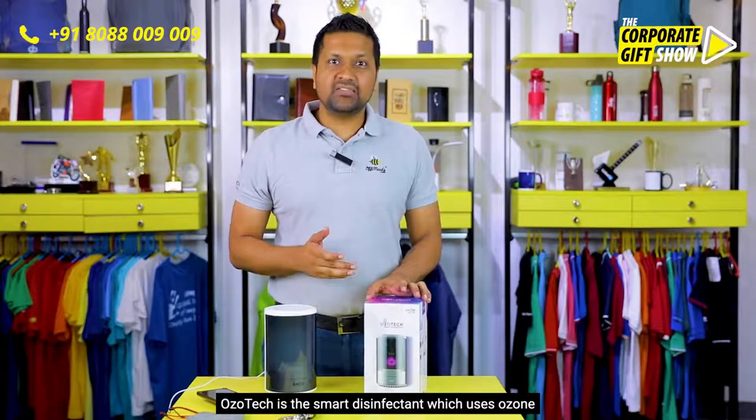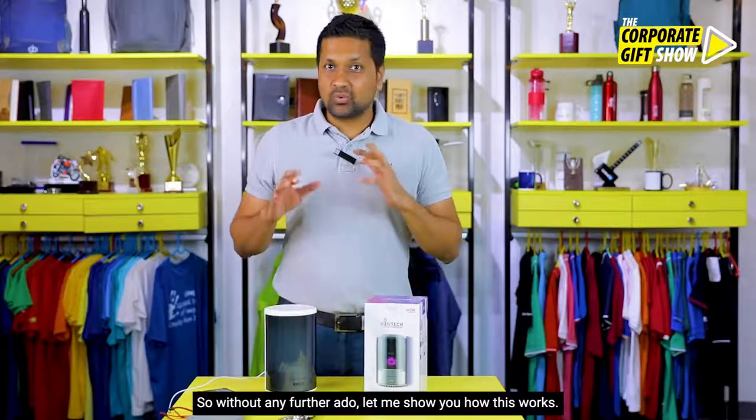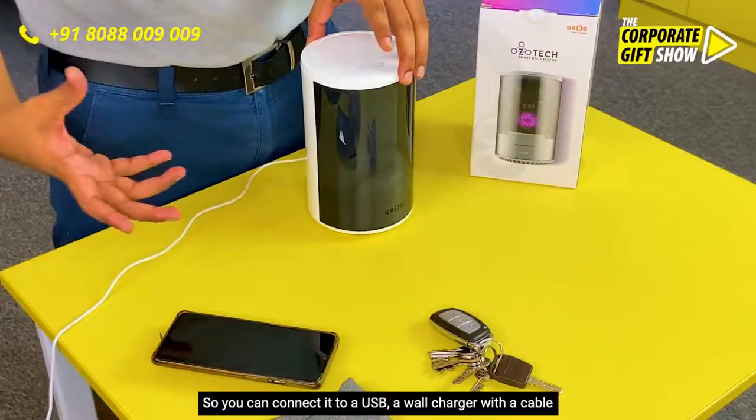Ozotec is the smart disinfector which uses ozone to disinfect anything that you put inside this box. So without any further ado, let me show you how this works.